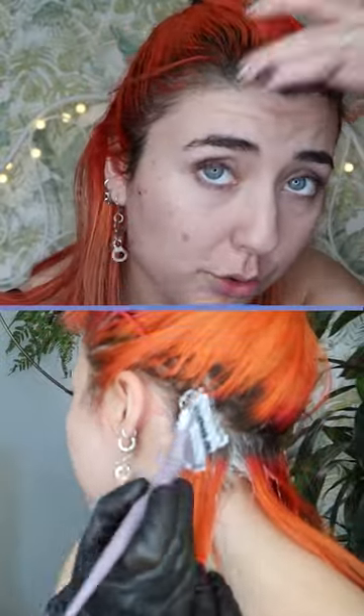It's time to do my hair — my roots have been growing in. Here's the thing: I really don't want to overlap. If I put bleach on top of my already bleached hair, it's going to cause more damage.